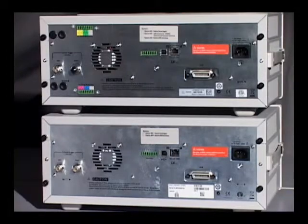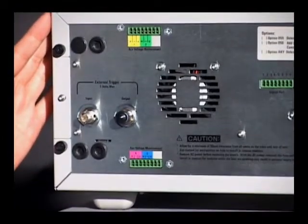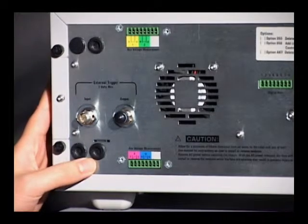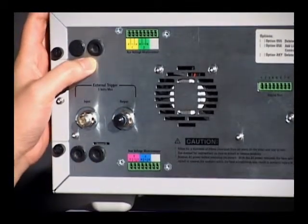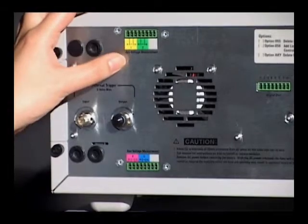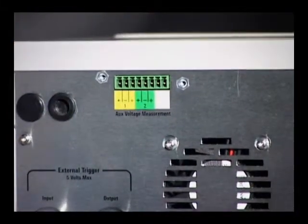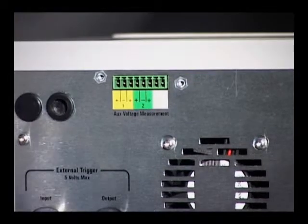The additions on the rear panel are mostly on the left side. With the B mainframe, we've added four holes with rubber grommets to accommodate external connections to our power modules. We've also added auxiliary voltage measurement ports to support voltage measurements that the N6781 SMU modules are capable of doing.